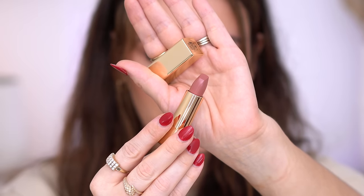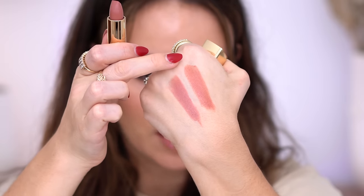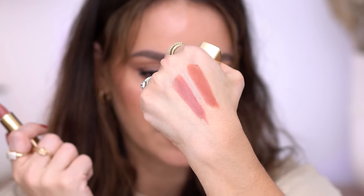Moving on to Oasis, which is a neutral pink. You can definitely see how much peachier Alpine is compared to this one. This is like my lips but better. Oasis is absolutely beautiful — it has a very slight cool-tone undertone. I know it says neutral but I do see just a shift of coolness in there. It is absolutely gorgeous and I think it'll work really well with a smoky eye look.